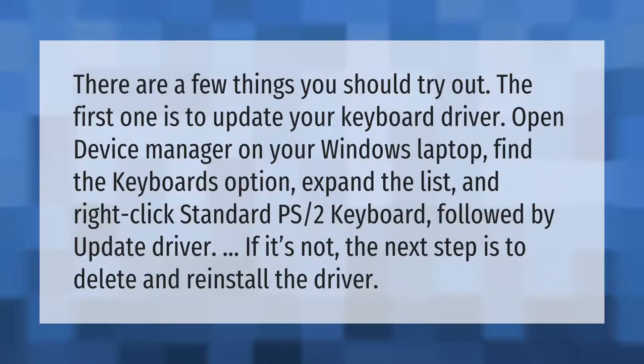There are a few things you should try. The first is to update your keyboard driver. Open Device Manager on your Windows laptop, find the Keyboards option, expand the list, and right-click Standard PS/2 Keyboard, then select Update Driver. If that doesn't work, the next step is to delete and reinstall the driver.